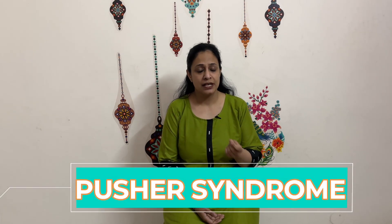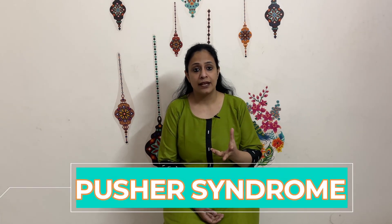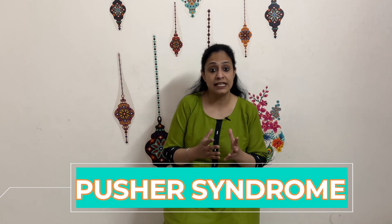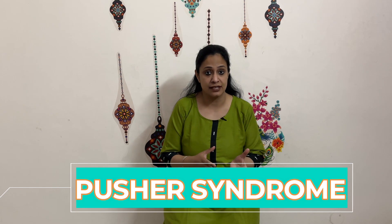Hello friends, today we are going to discuss a few pusher syndrome exercises. Pusher syndrome is essentially when a person post-stroke has a tendency to lean towards the weaker side, because their vertical orientation seems to be affected. Let us see how we can correct it.